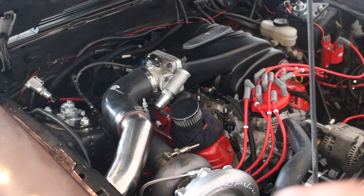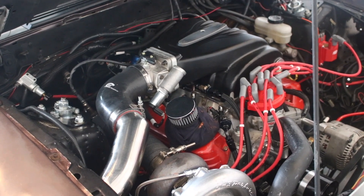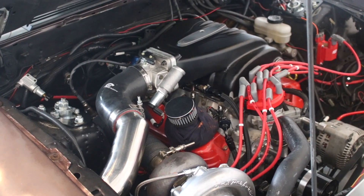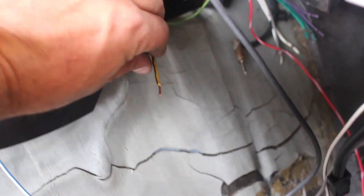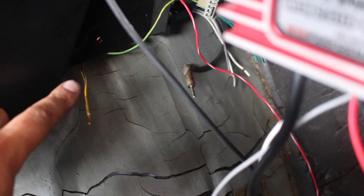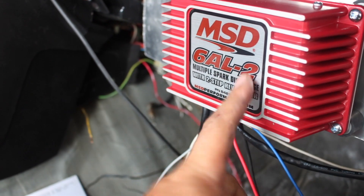The last thing we're going to do is reinstall the downpipe, put the charge pipe back on, and throw the wideband back in the car. I'm also going to find a 12-volt source for the two-step and hook that up to the blue wire. I don't have a radio in the car, so I just cut one of the radio wires that supplies 12 volts. I have an old button — I'll attach one wire to the yellow wire from the button, the other wire to the blue wire, and mount the button in the car. Hit the button and it will send 12 volts through to the MSD box and activate the two-step.